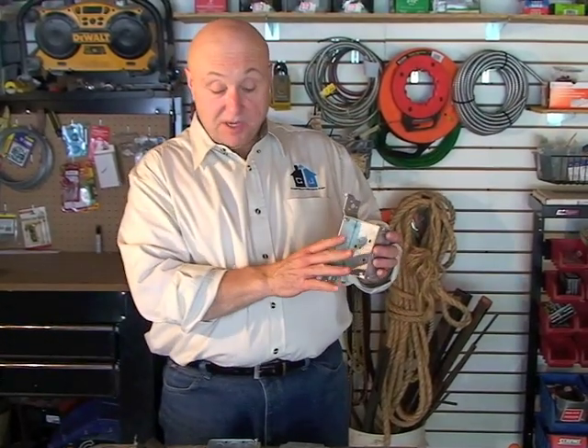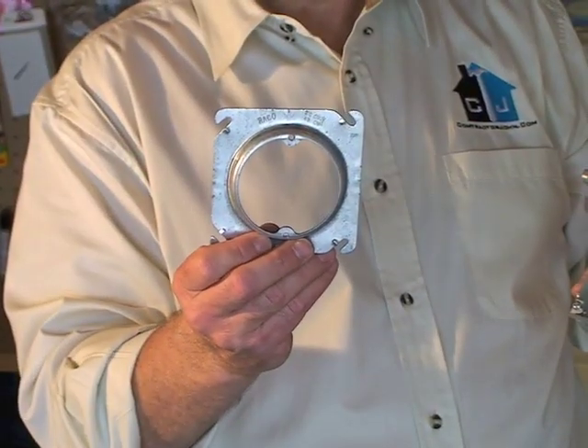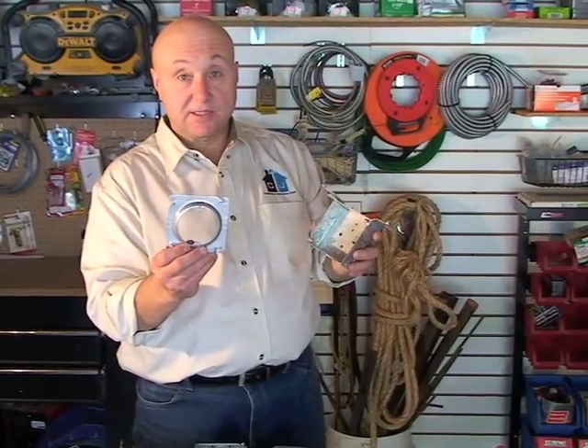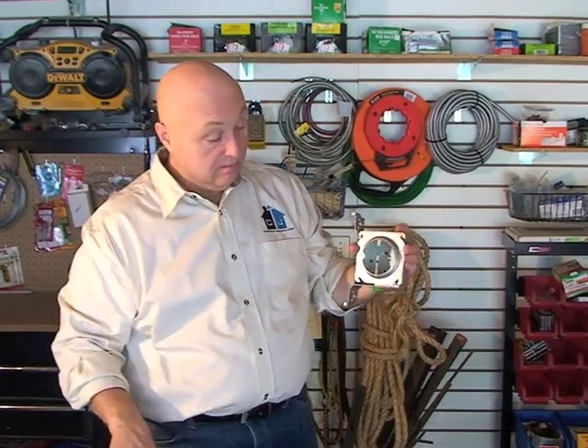Now if you're going to use this up in a ceiling, like for a ceiling light or something, it would get mounted upside down like this. And you would take this kind of ring — a fixture ring — and fasten this to the box. It just hooks in on the bottom and goes like that.